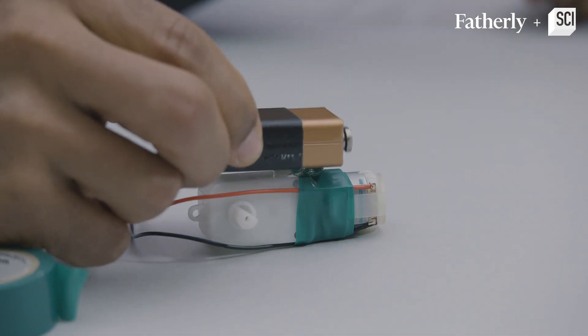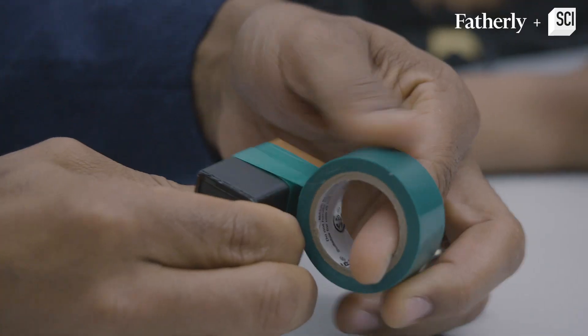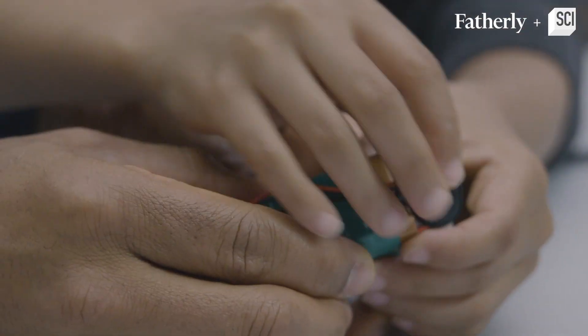There you go, there it comes — more. We tape it around them so it doesn't fall off. Step three is to make sure it works.